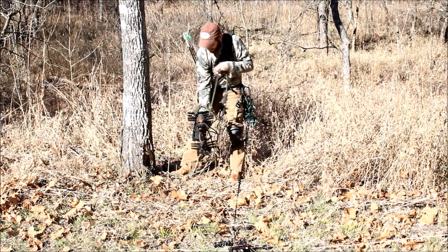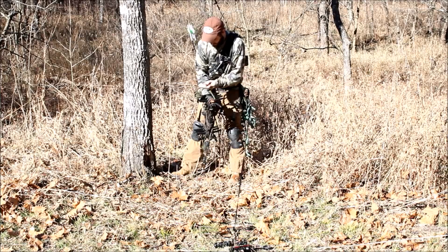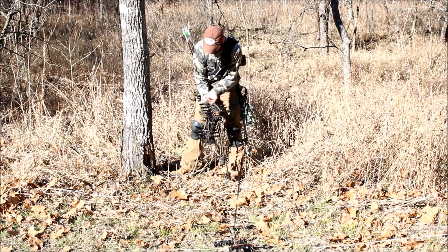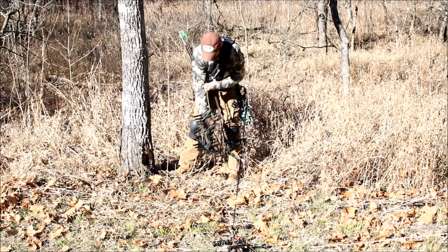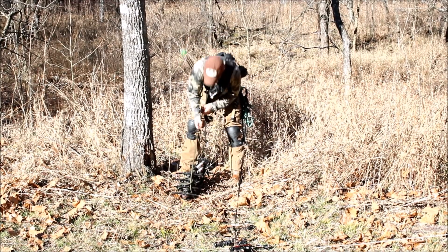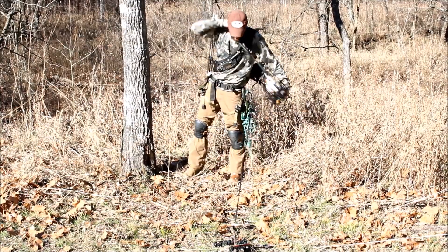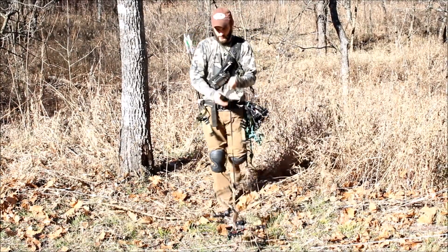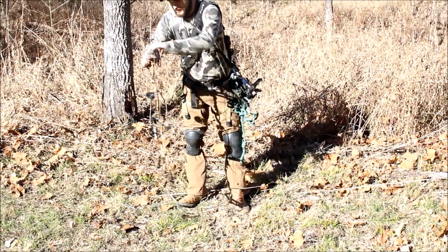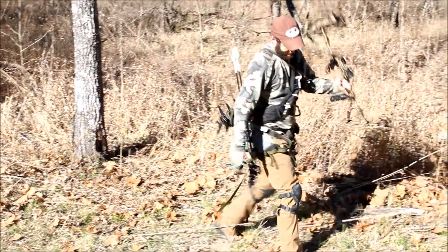Then I'll use my backup tree strap to wrap the loop around the first two complete sticks — standoffs and steps — and use the carabiner on the other end on the Blake's hitch to hook it to my 550 cord on my steps. Then I'll walk out, pick up my bow, and I'm done. That was six minutes and five seconds for the full tear down.